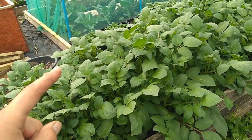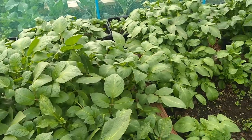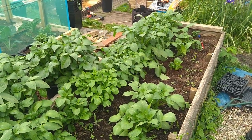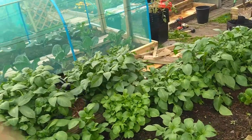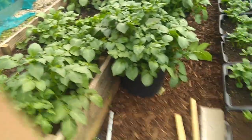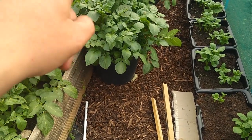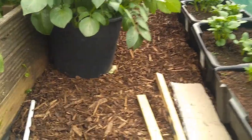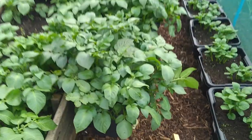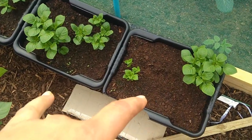I think it's Désirée in here - or possibly Sarpo Mira. I'll look back in the videos to find out for sure. I've got a plot plan somewhere. More spuds in there. In these 30-litre buckets we've put two chitted Désirée potatoes each - these are the Tony O'Neill specials; he uses the 50-litre ones but we only had the 30.